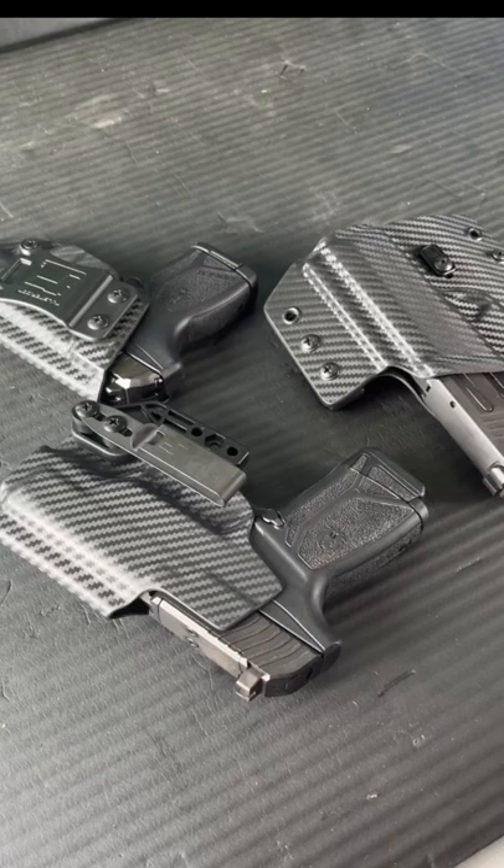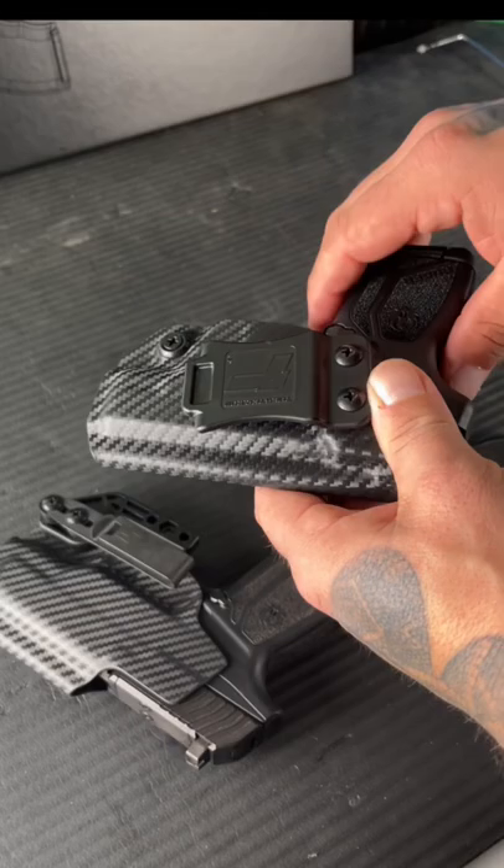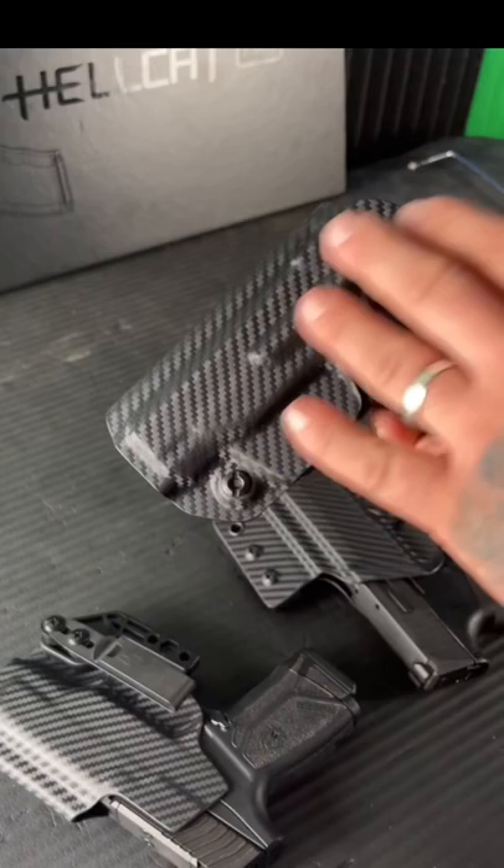The Profile holster right here has a nice overall slim design. You have your quick clip, adjustable retention, and adjustable cant as well. It keeps everything to a minimal, so you can see you have a small gun — you want to keep that gun small and not have a bunch of extra material around your holster.